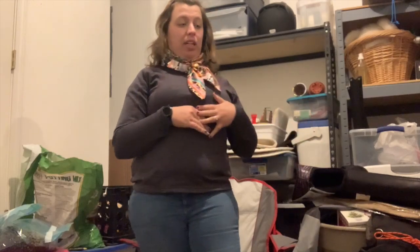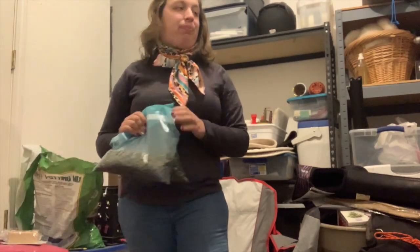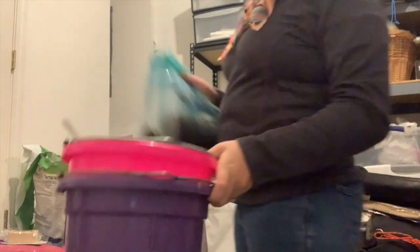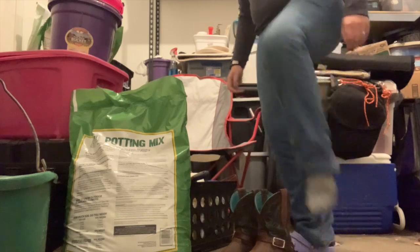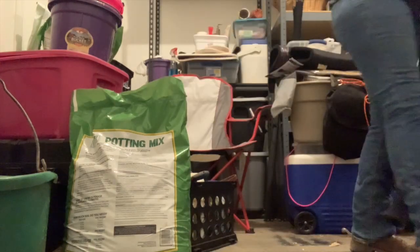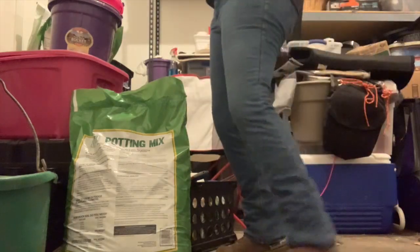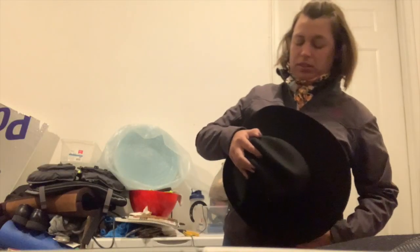Now I'm going to finish getting ready. I went to fix this because it was just not sitting right. Goodbye Crocs! Got my coat, got my boots, and now I'll grab my hat. Alright, got my hat — all ready to go.